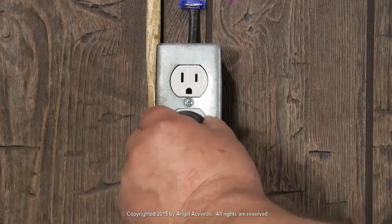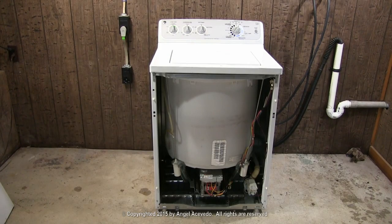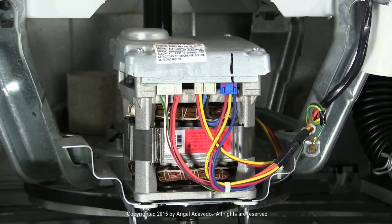Disconnect the washer from the wall outlet. Remove the front panel. Lean the washer against the wall like this. Make sure it's steady and is not going to fall on you. Go to the motor and disconnect these wires.